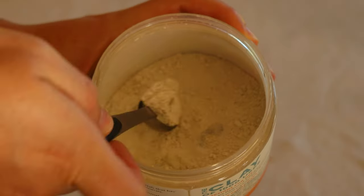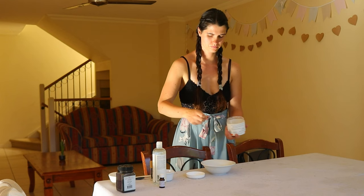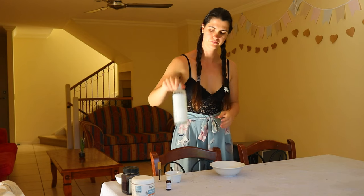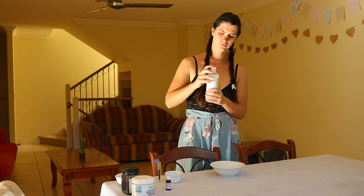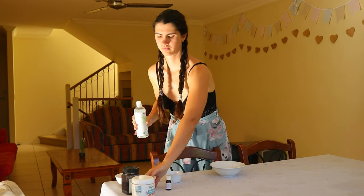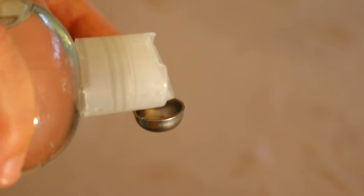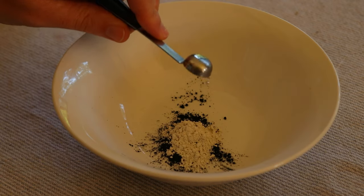The beeswax in this recipe will help to make the mascara waterproof. I prefer to use beeswax pellets rather than a beeswax bar as it makes it easier to measure for small amounts. The beeswax will also help keep the mascara from running, and the bentonite clay will prevent it from smudging. Clays are often used in homemade makeup recipes to help absorb excess oils, preventing any smudging that could otherwise occur.